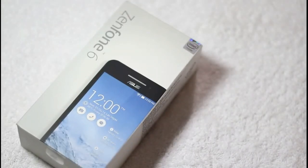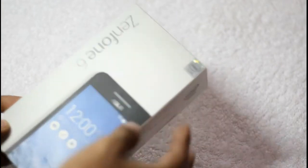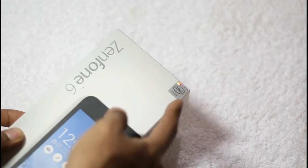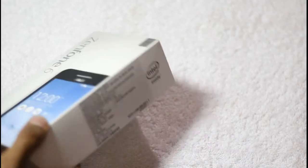So without taking much time, let's unbox this Zenfone 6 to know what it has inside. Here is the Asus Zenfone 6 box. The box states that the smartphone is powered by an Intel processor, with Intel's branding right on the box.